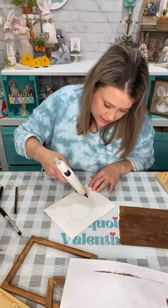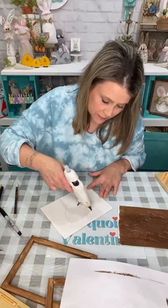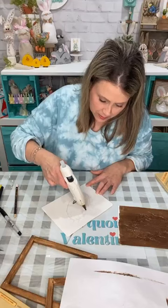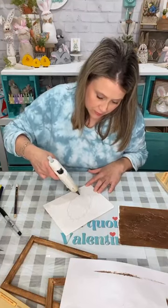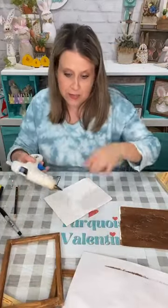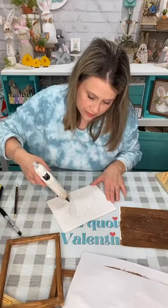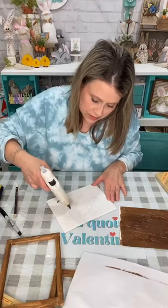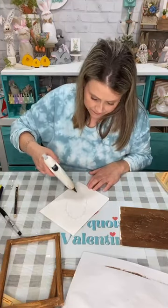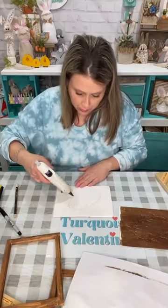I thought it was just appropriate for the occasion, and I knew y'all would have the supplies. You have a hot glue gun and paint probably. You can put this on whatever you want — a piece of scrap wood, a canvas, a canvas board. This is canvas I cut out of a Dollar Tree canvas — I'm using the frame as the frame. But you can use whatever surface you have, or an old sign from Dollar Tree painted over.